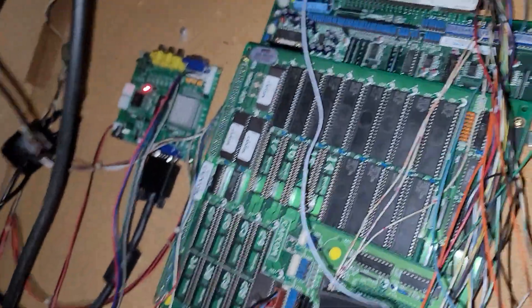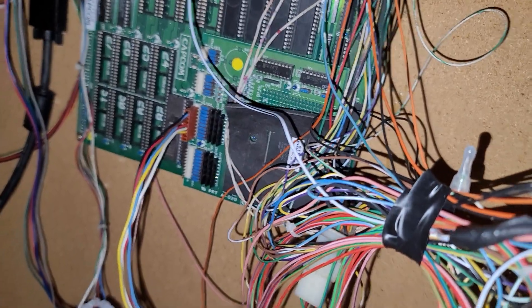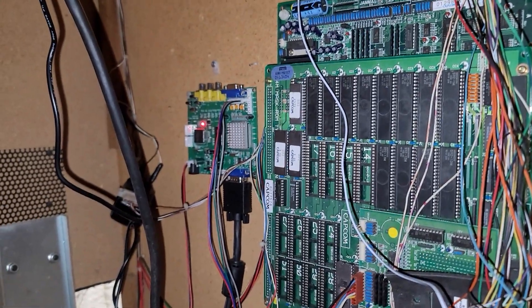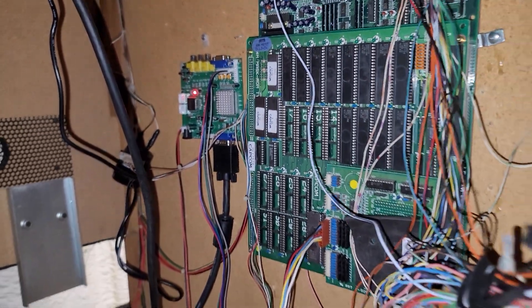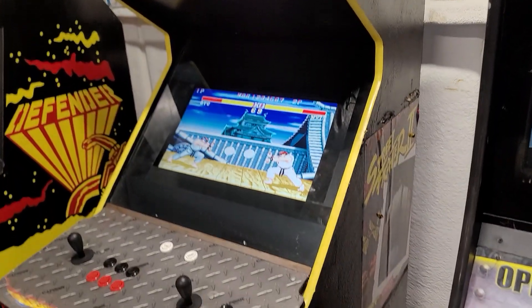There's the Capcom original CPS motherboard, and it's got the digital conversion back there for the monitor. So it is running an LCD monitor, but it is original hardware for the motherboard of the game.